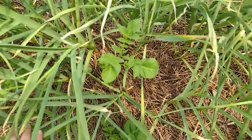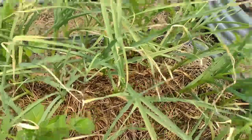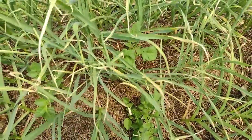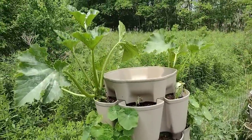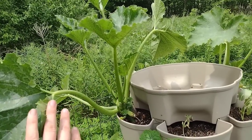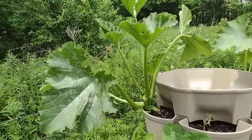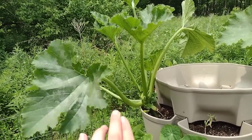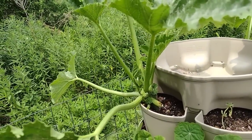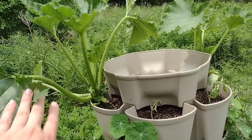In this garlic bed we apparently forgot some potatoes last year that didn't get harvested, so we've got potato plants growing in with the garlic — that'll be interesting to harvest soon. Over here I have my green stalk planter and I'm experimenting this year with growing zucchini in them. I can already tell the one in the green stalk looks weak and small compared to the one planted at the same time in a garden bed. My thinking was that squash bugs tend to find my zucchini and kill them before I get great harvests, and I wanted to see if having the plants up off the ground would help.